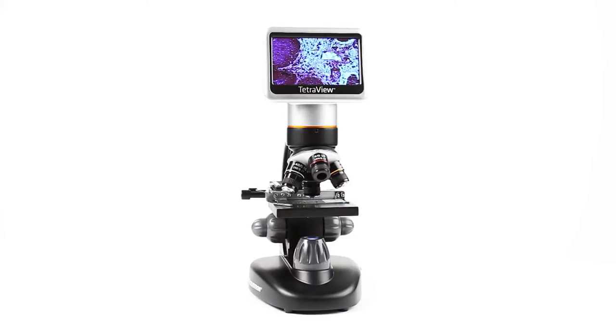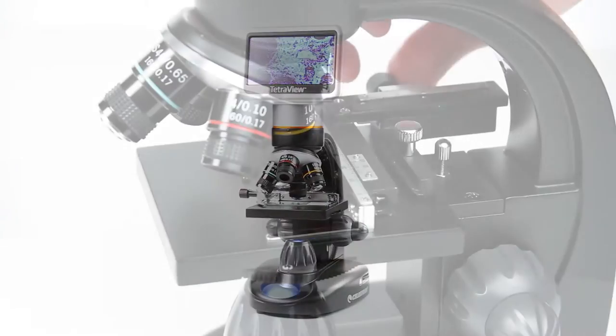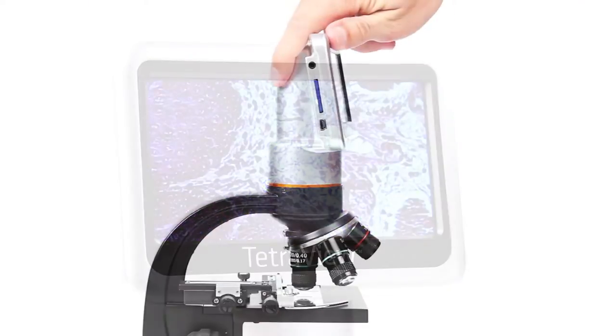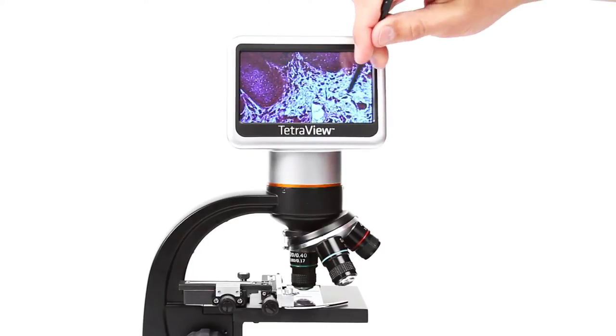Examine specimens in sharp detail with Celestron's new TetraView LCD digital microscope. View subjects on Celestron's largest microscope display. The 4.3-inch touchscreen rotates 180 degrees to share the view with others.